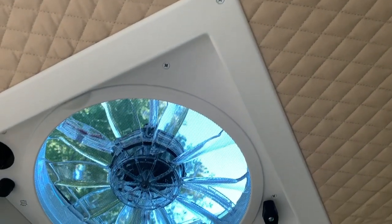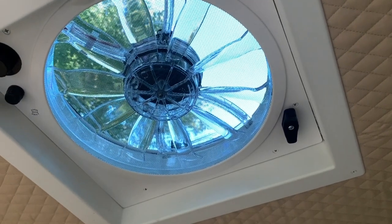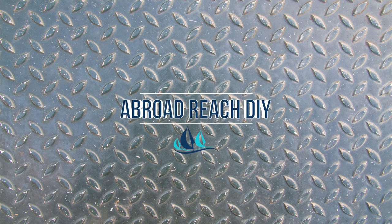Once the headliner was installed, we screwed in the fan trim. In our next step — electrical — we'll show you how to wire the fan into a 12 volt system. If you have questions, comment below and be sure to subscribe to be notified of all our latest videos.